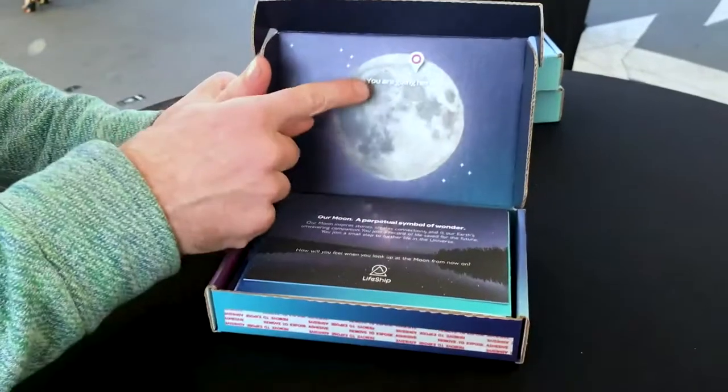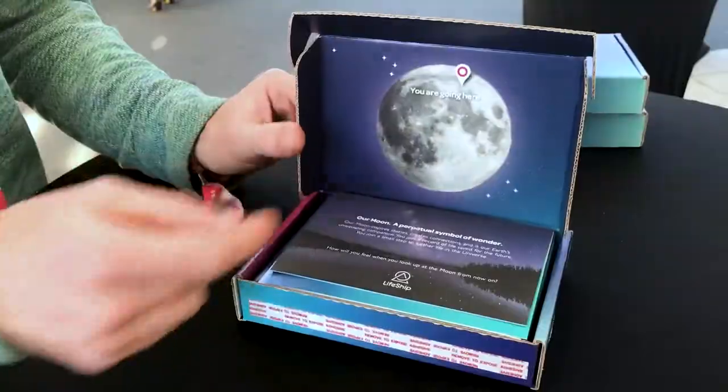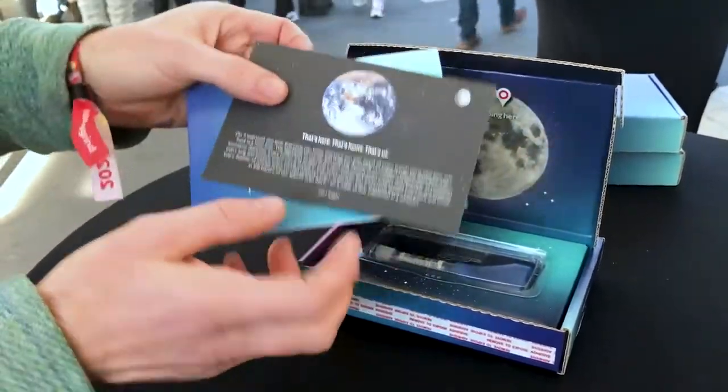Open it up. You see you are going here — you can actually look up at the full moon and see where you actually are. You get a card that tells you about the experience. Cool Carl Sagan quote.